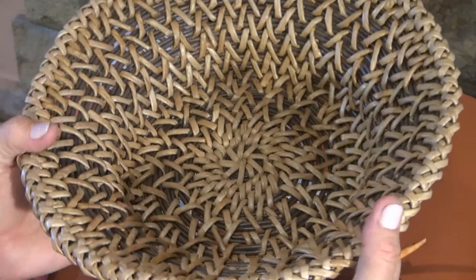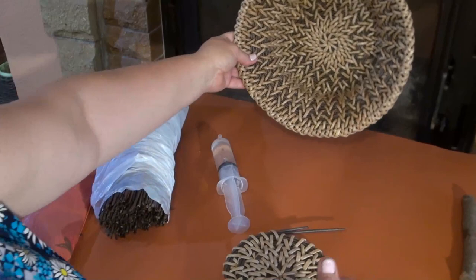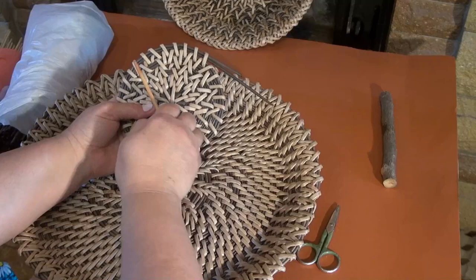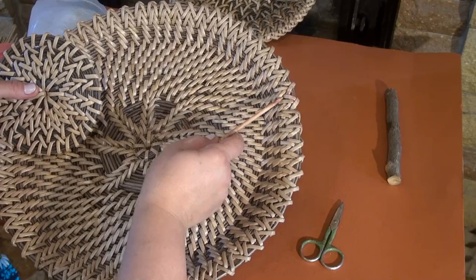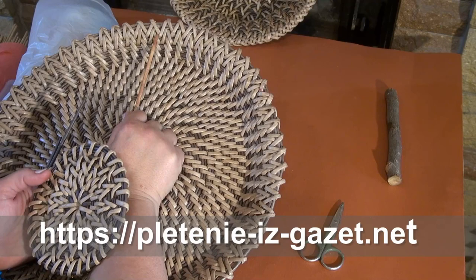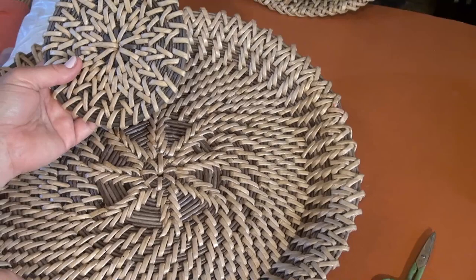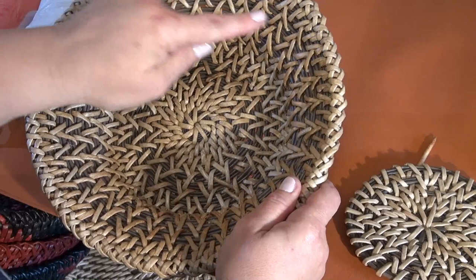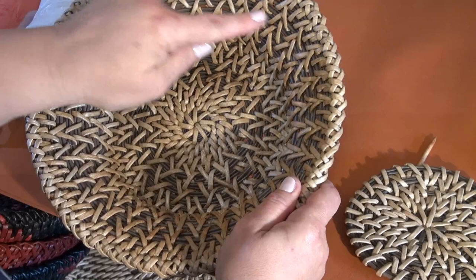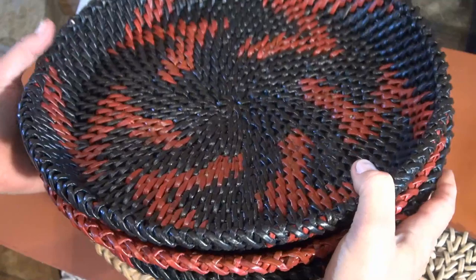After this I continue weaving a few rows with no changes — it depends on the diameter of the bottom. You can see that there are corners being formed in the pattern again. After a while I will lift the tubes, just as we usually do in root weaving, and continue weaving. The pattern I've shown you is somewhat similar to the one I've applied to this tree, but this one is more difficult to weave — it is performed with two tubes, as I've shown in previous videos. As for the current pattern, it is very easy to weave but it looks rather interesting too. Let me announce the common masterclass — I'll tell you a bit more about these works in the next masterclass.